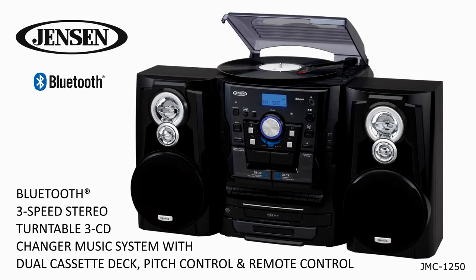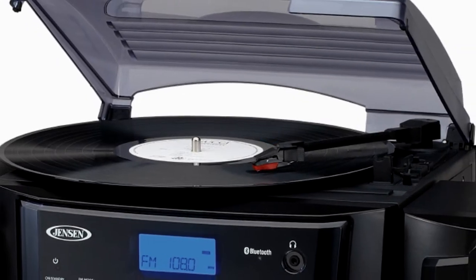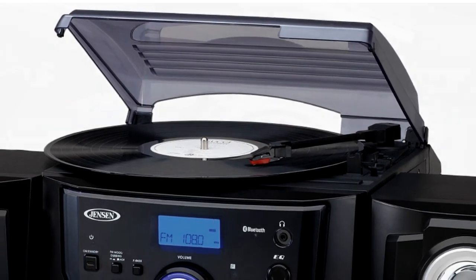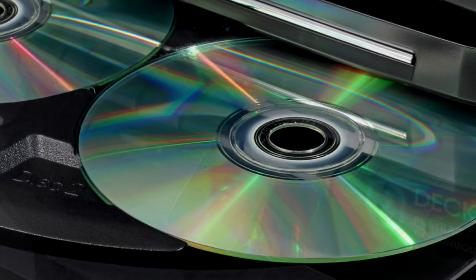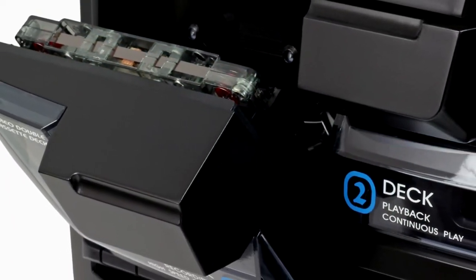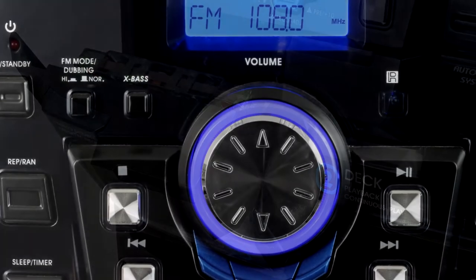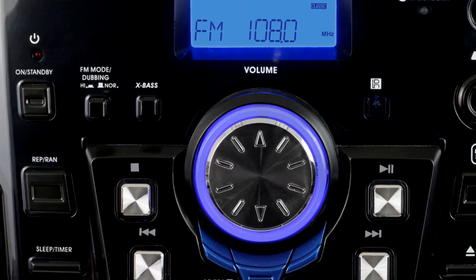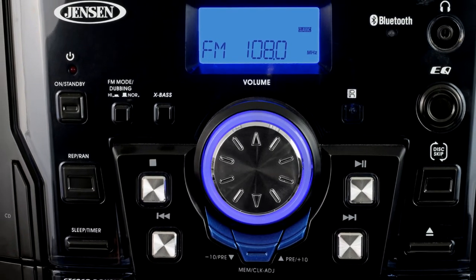Wherever your music lives, it comes alive in the Jensen JMC 1250. This Bluetooth stereo music system is jam-packed with features. It includes a belt-driven three-speed turntable, a three-disc CD changer that plays standard CDs as well as MP3 CDs, dual cassette decks with one having both play and record, an AM/FM stereo receiver with digital tuning and presets, programmable memory, remote control, and more.